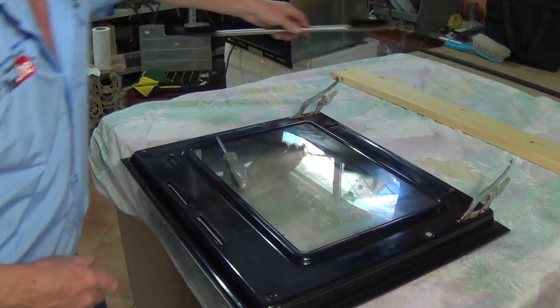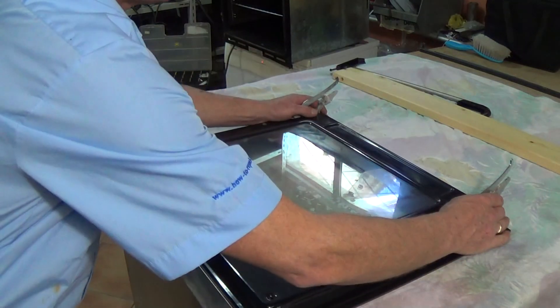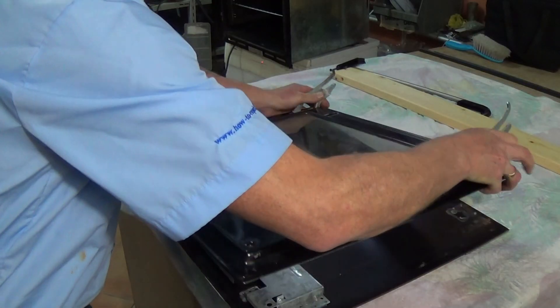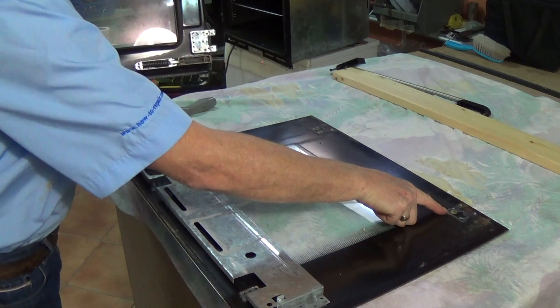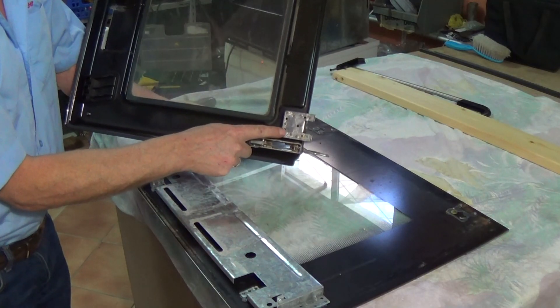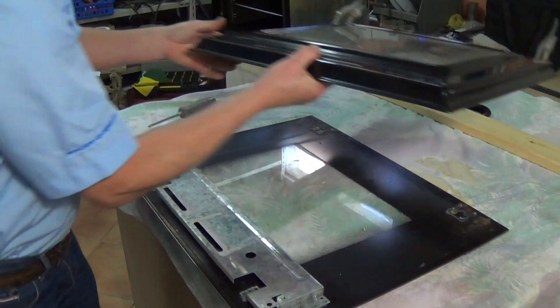Now the inner part of the door frame is able to be lifted off the outer glass. Just be careful when taking the two parts apart — sometimes they can be stuck together due to excess fat. Now you can see the two brackets here and where the silicon is still stuck to the outer glass.